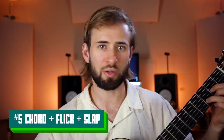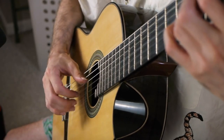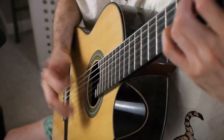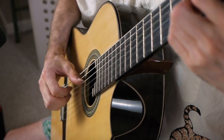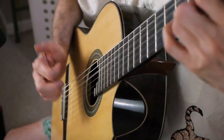Get comfortable with the middle finger too. The next thing I'd probably work on is doing a chord and then doing a flick slap. You could then separate the bass and melody with some accompanying chords in the middle and do the flick at the same time.